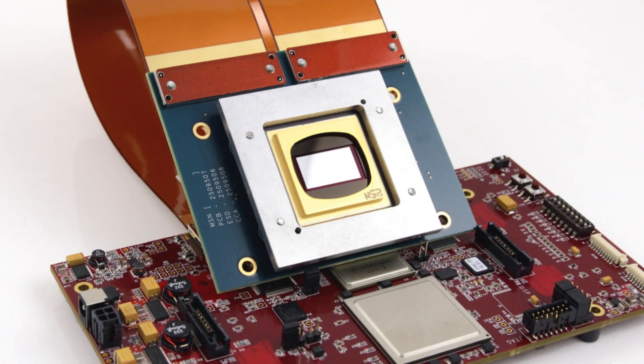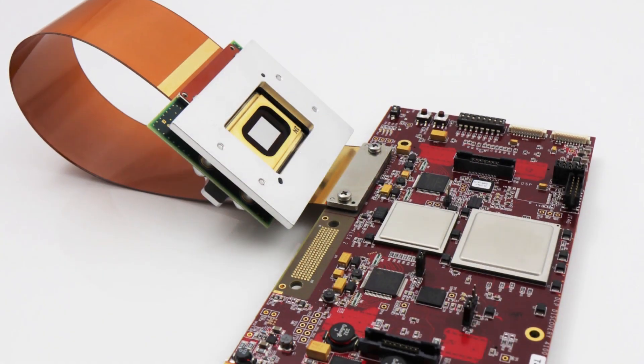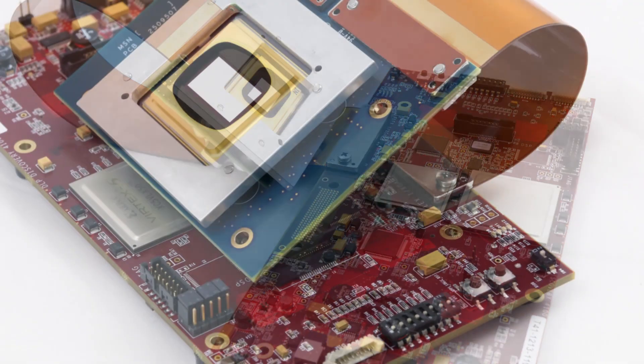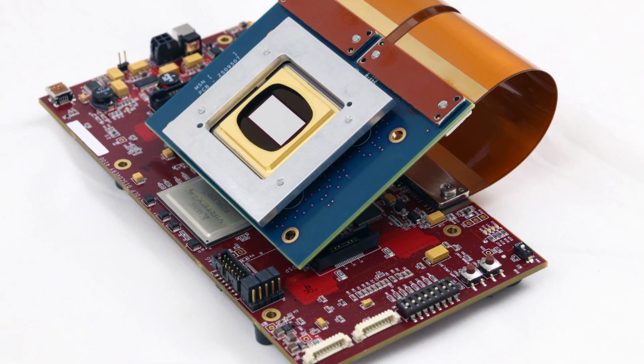In this video, we'll cover the assembly steps for the DLP Discovery D4100 series of development kits offered by Digital Light Innovations. You can find the written guide by following the link in the description below.